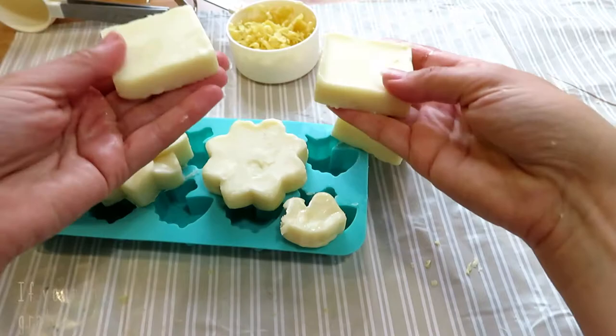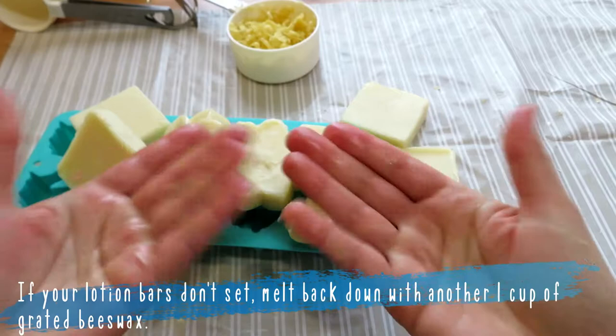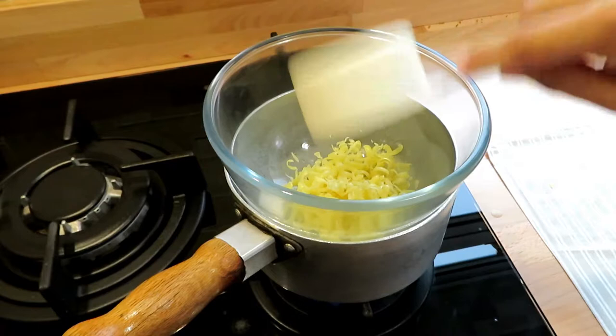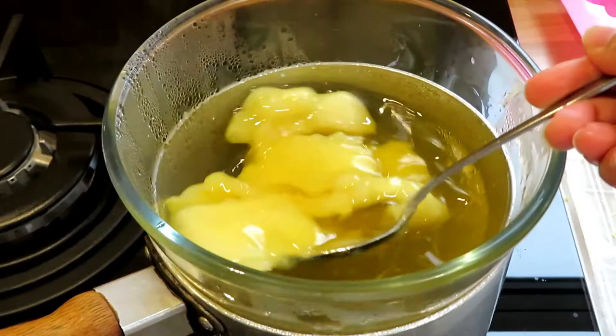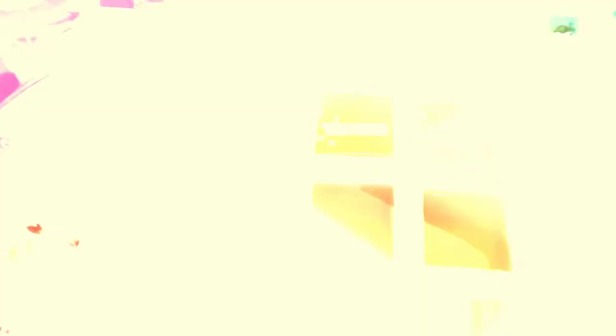My lotion bars didn't set fully and were still quite soft, so I grabbed another cup of grated beeswax, melted the lotion bars down with it, and attempted to reset them — which did work. Placing them in the fridge also helped speed up the setting process. So if this happens to you, you can always try adding more beeswax, and then you should have your very own DIY bug repellent lotion bars.